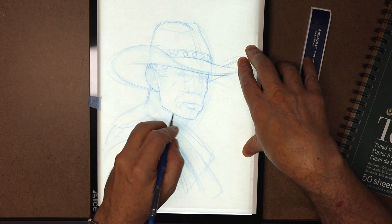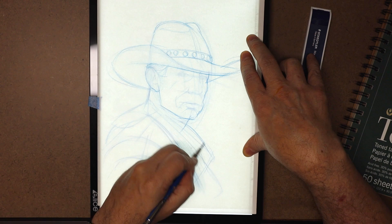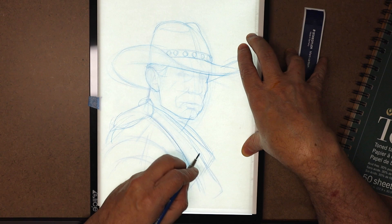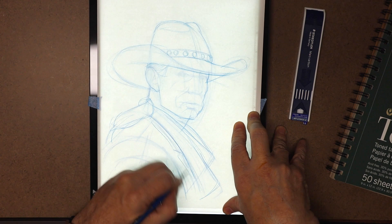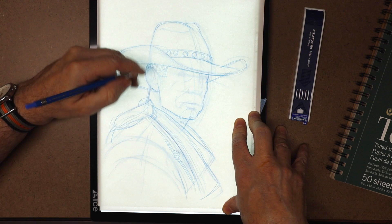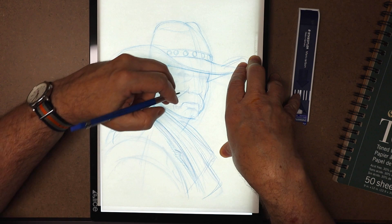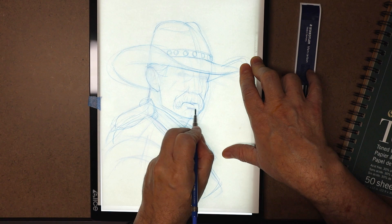Before you rush out and spend your hard-earned money, let's look at the misses. First: even though Elise's Amazon page says it has a memory button, mine doesn't remember the last setting — or if it does, it doesn't work. This means that since I use the pad at its brightest setting — like I suspect most folks do — it resets to its lowest setting every time I turn it off. That means when I turn it back on, I have to click through all five levels to get back to full brightness. If you use light pads, you'll know this can be a real pain in the patootie.